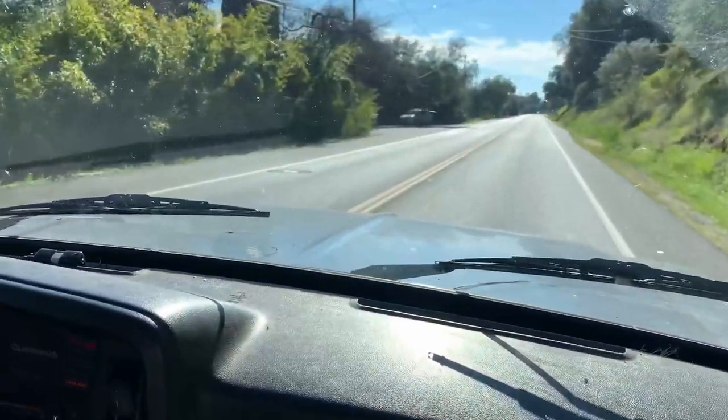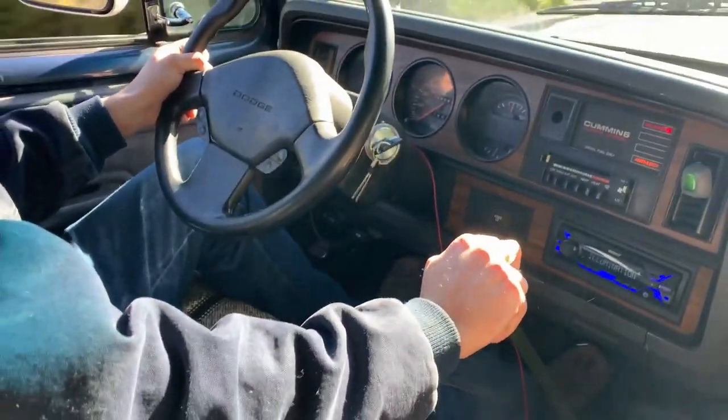You saw the original 0-60, and now we're going to upgrade it with some fuel stuff — a fuel pin, a governor spring, as well as a pyrometer and boost gauge so we can monitor everything. In the next video we're really going to get some power out of those upgrades, and then we'll see what this truck can do 0-60. Please stay tuned because the upgrades are not even close to being done. Thanks so much for watching!